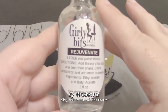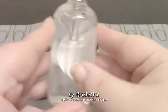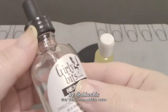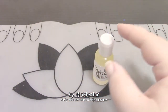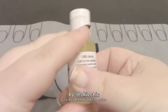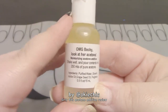I purchased the Rejuvenate, which is the nail polish thinner — it's $5.xx. I'm still playing around with that one and don't really know how I feel about it yet. But the product I really wanted to do this video about is on the website — it's called 'OMG Becky Look at Her Acetone.'